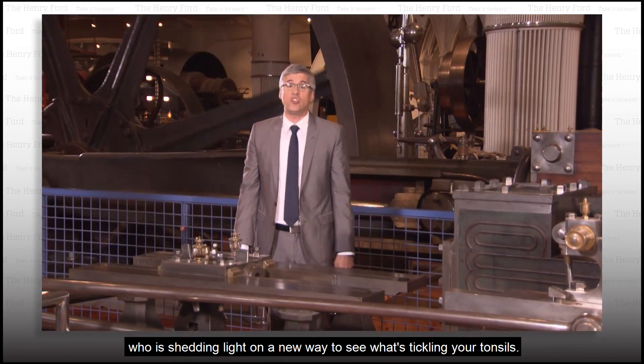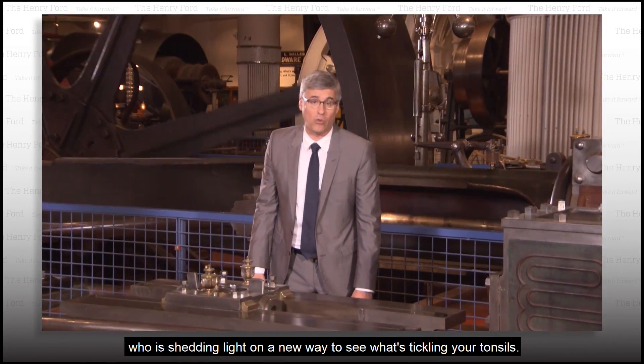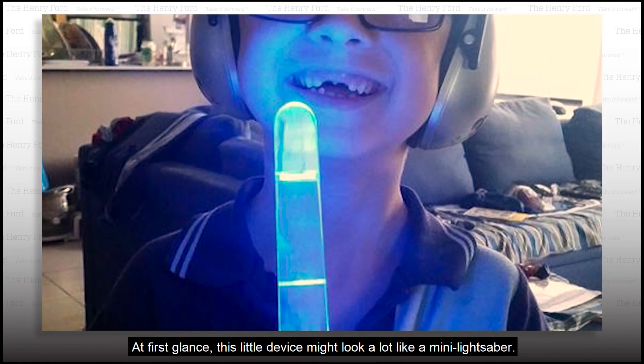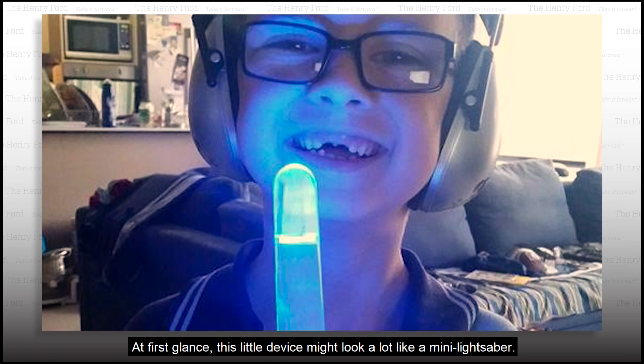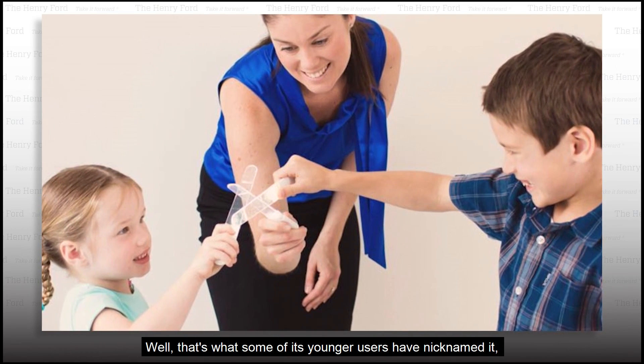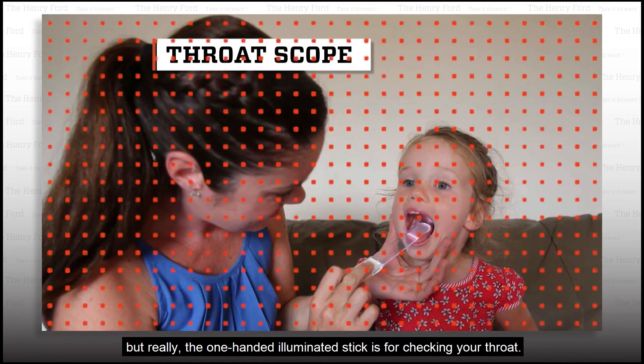Now there's a mom down under who is shedding light on a new way to see what's tickling your tonsils. At first glance, this little device might look a lot like a mini lightsaber — that's what some of its younger users have nicknamed it. But really, the one-handed illuminated stick is for checking your throat.